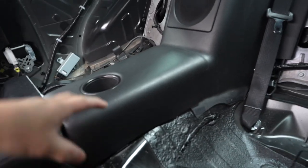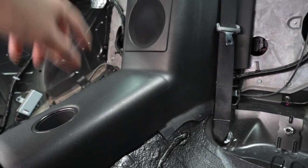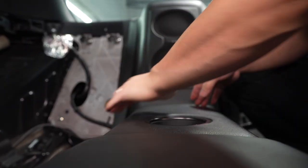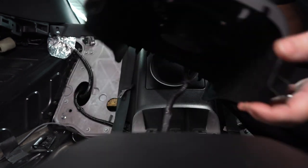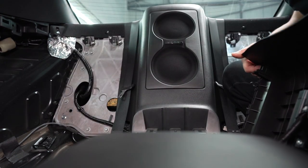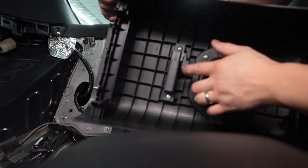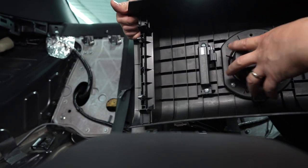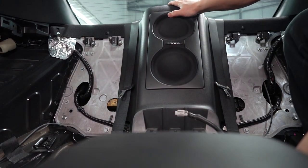Up next, I'm going to go ahead and remove all the center console trim here, just to give me a little more room to work with. You might not have to, but I'm just going to go ahead and do it anyway. This one just goes straight up — go straight up and unplug it. If you guys know what this connector is, let me know — I really don't know what it is. Unplug that too. There are two 10 mils and the speaker cover will come off.